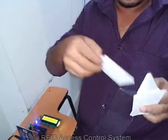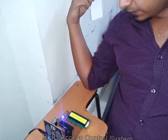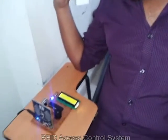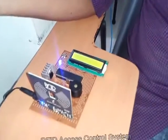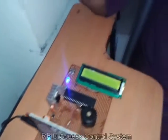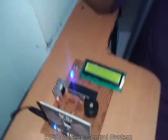Then for the last card, we will see what it shows. Right after the beep it shows 'show card', so we are placing the card again. It is showing 'access denied', which means this card is not authorized for use.